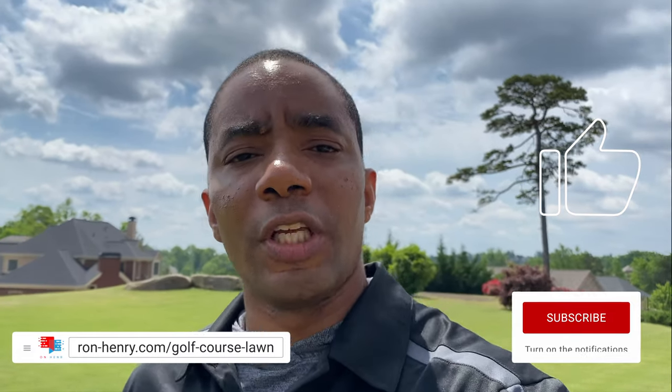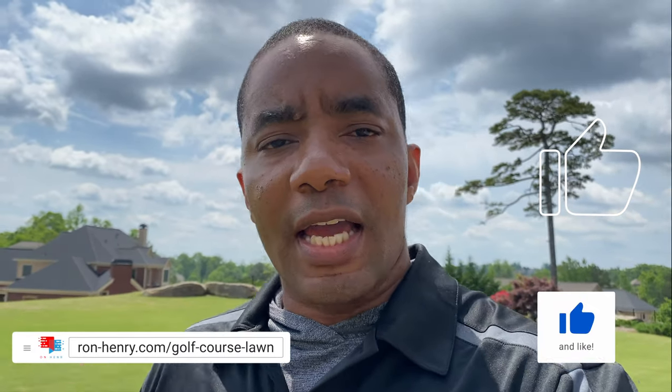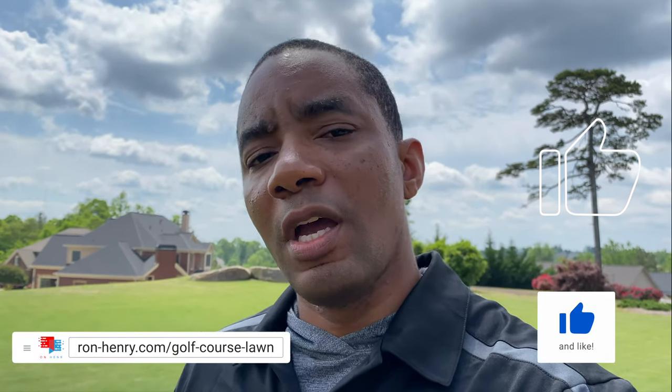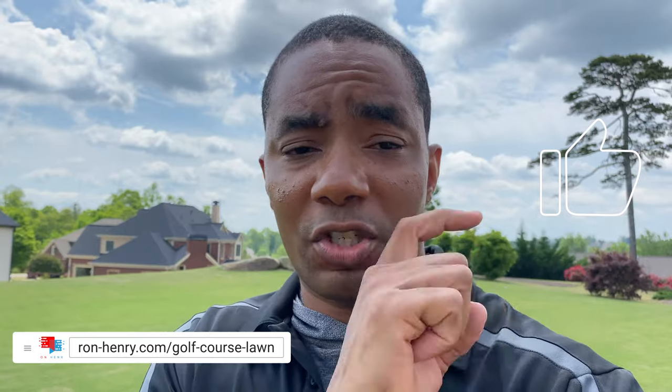Thank you so much for watching, I really appreciate it. Please like, share, comment, and subscribe. Giving me a like really helps with the YouTube algorithm — I'm trying to grow this channel, so if you can take just a few seconds to smash that like button, I'd really appreciate it. Thanks again so much for watching and I hope you have a wonderful day. See you next time.